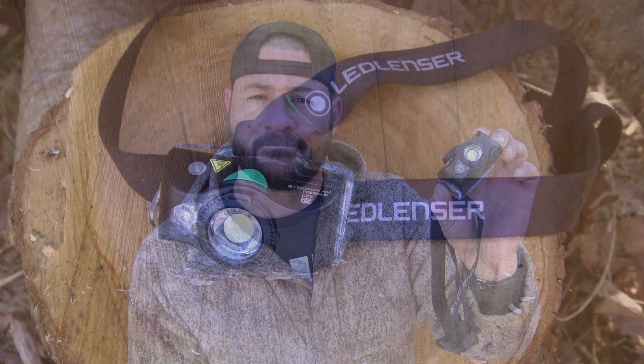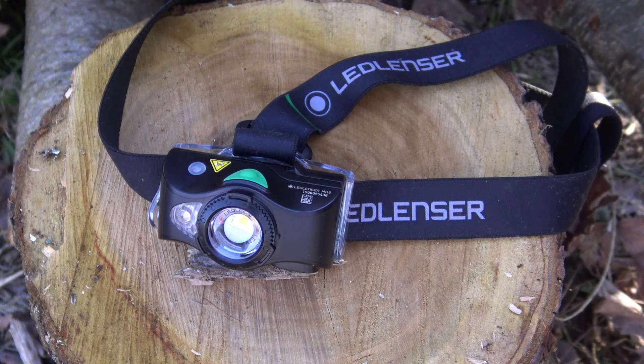The last upgrade I want to talk about is the MH8 headlamp by Ledlenser. The Ledlenser MH8 headlamp measures 5.9 by 4.7 by 3.4 inches, ranges from 20 to 600 lumens, has night vision and strobe options, has an adjustable headband, and is rechargeable.